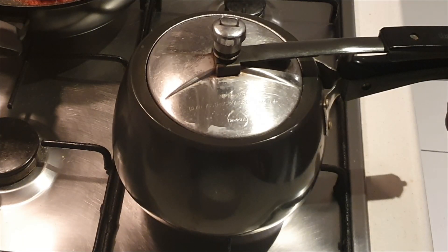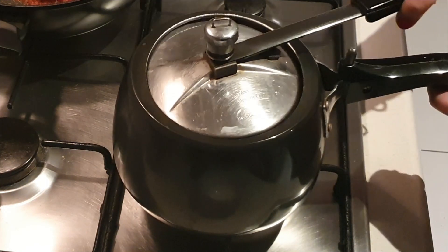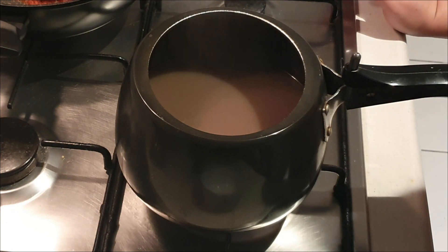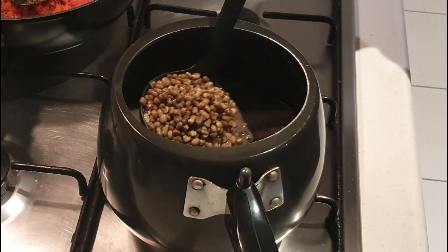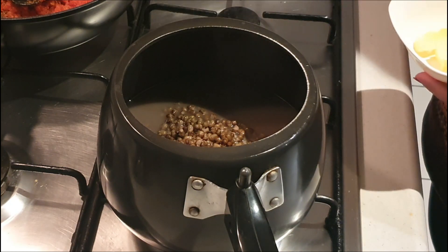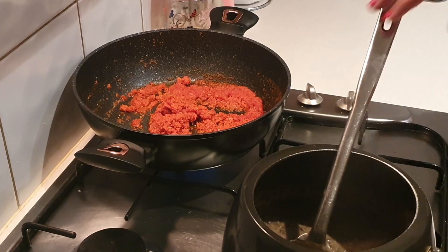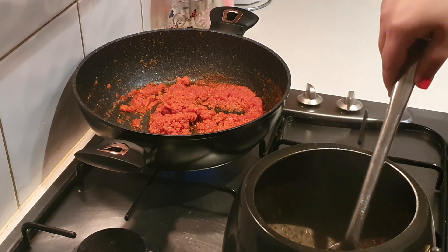After five whistles, we let the pressure release naturally from the cooker and we'll open it now. The water on top of the dal — we're not going to use this water, we'll just drain it away. Now you can see that the dal has split and bloomed very nicely. So we're going to add one fourth cup of butter to it and cook it for 20 minutes on low to medium flame.